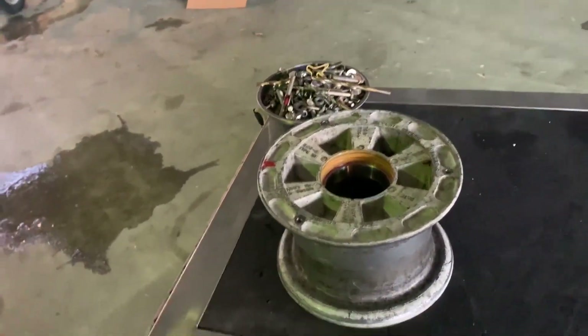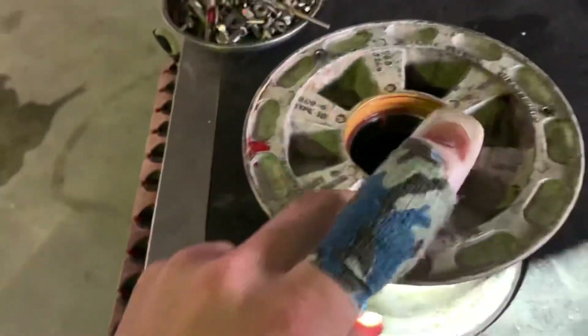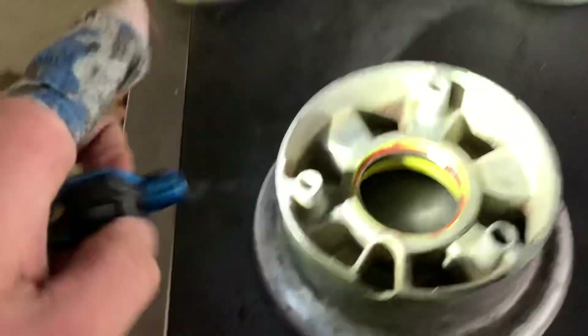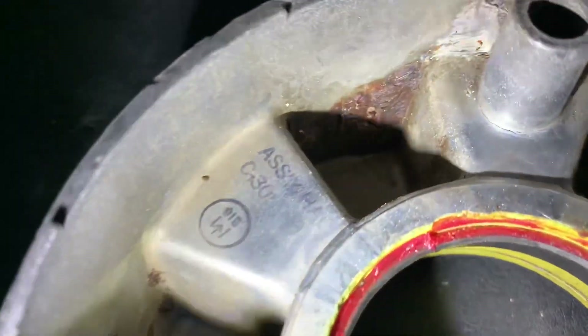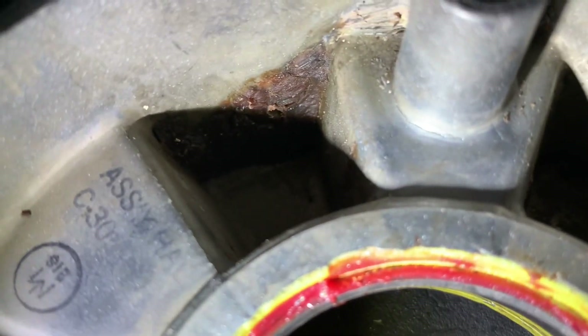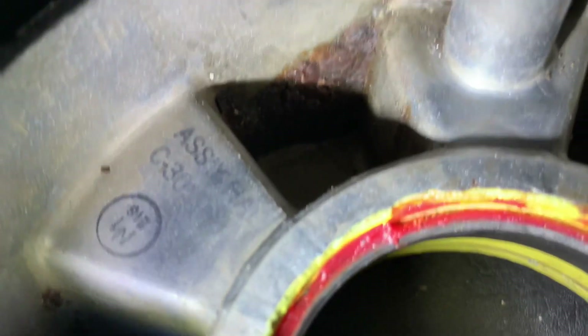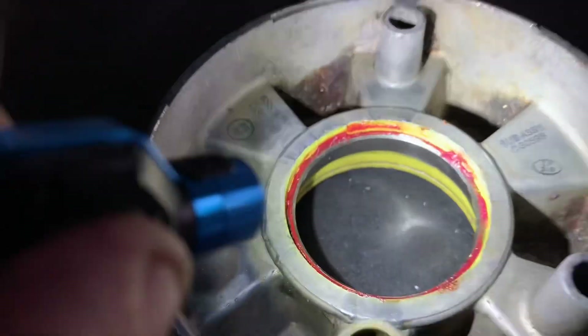One of the last things we noticed on this nose wheel is that during the inspection when we were cleaning the bearings, I like to look through the holes. Since it's already unbolted, if you look there, you can see a nice shiny crack. You don't even need to use dye penetrant on it — it's definitely cracked. So a cracked nose wheel means we're going to replace it.